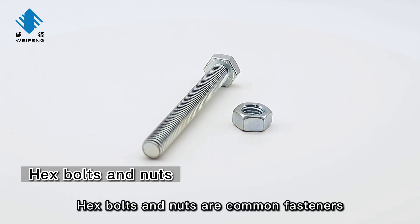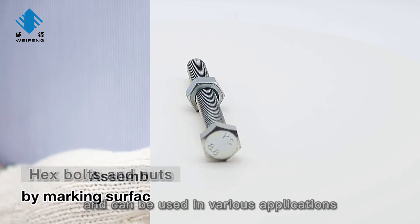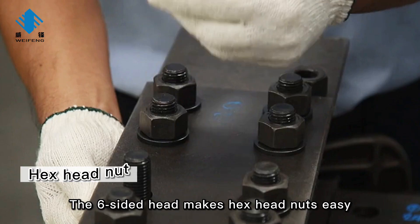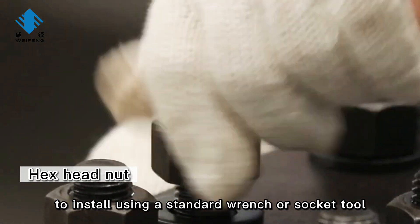Hex bolts and nuts are common fasteners and can be used in various applications. The six-sided head makes hex-head nuts easy to install using a standard wrench or socket tool.